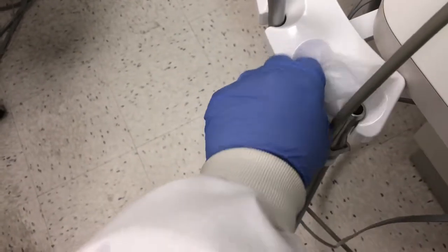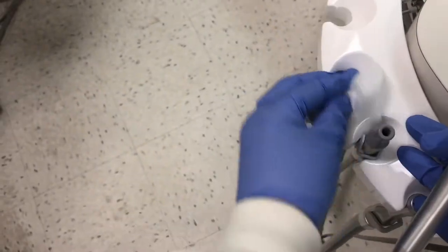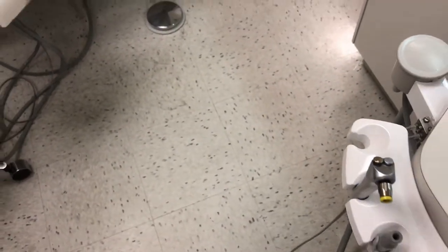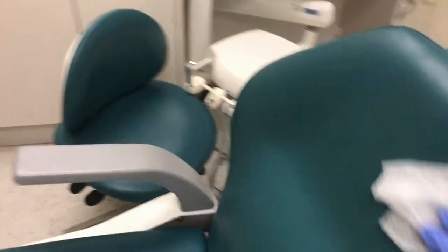This first towelette that we're using is cleaning the surfaces. It's removing any bio-burden that might be harboring or hiding bacteria. Even if your office uses barriers, you still have to disinfect at the end of the day. Pay careful attention to areas that you may not think of, such as the paddles on the assistant stool and operator stool.